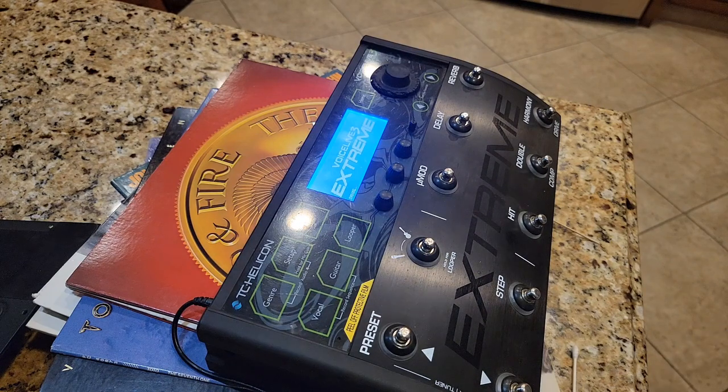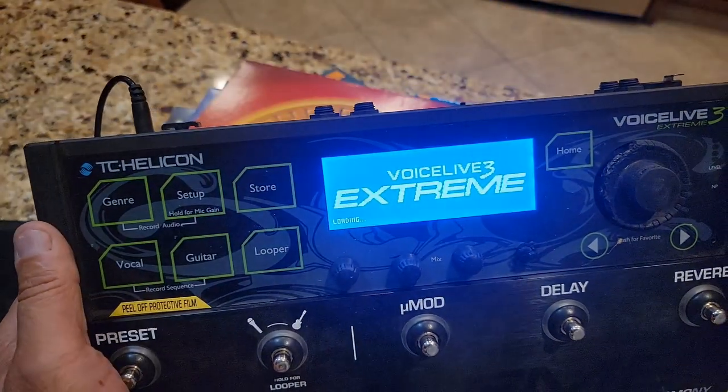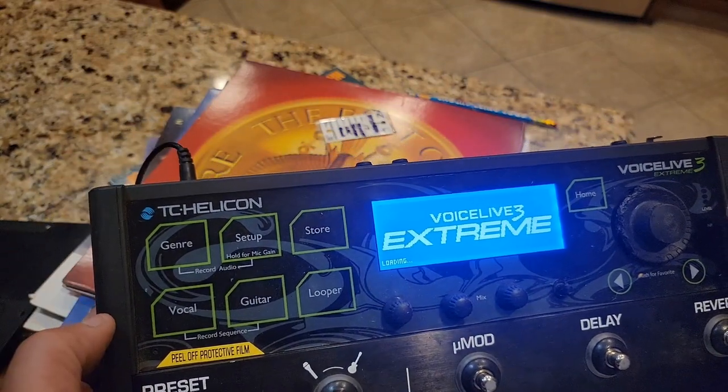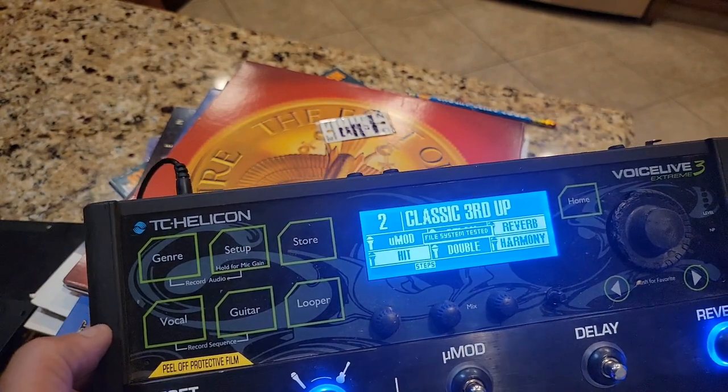Look at that! I highly recommend that you use the alcohol method — that appears to have fixed the problem. We'll see if we get our menu. It says loading, it says build, and there we are — we're back in business.